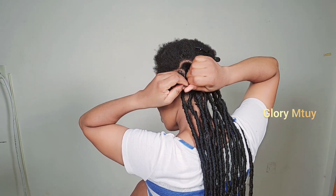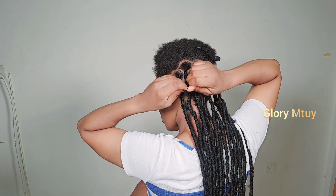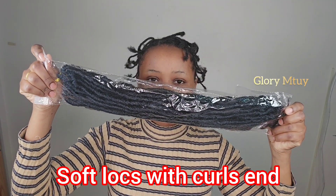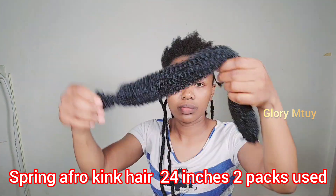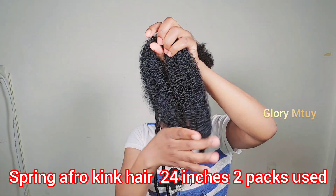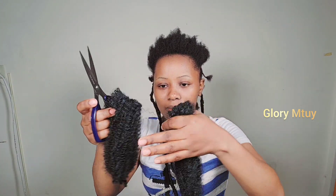I use these soft locks - I got these from a local store supplier, which comes with some curly ends. I use this spring afro kinky hair, using two parts, and this is 24 inches long. So I go ahead and cut it into two because I don't need it that long.